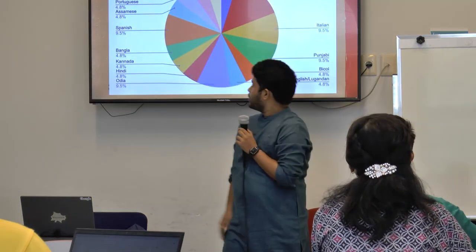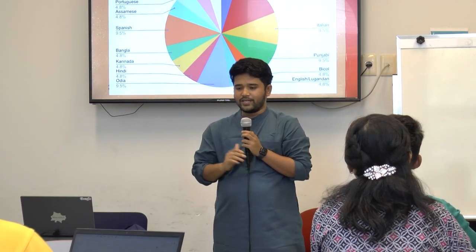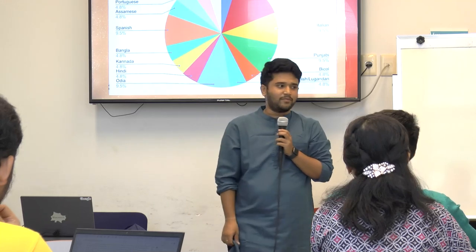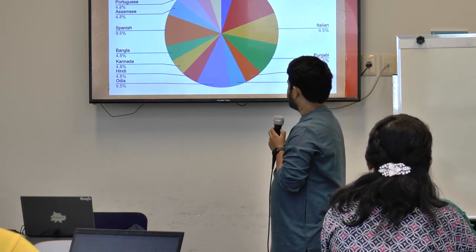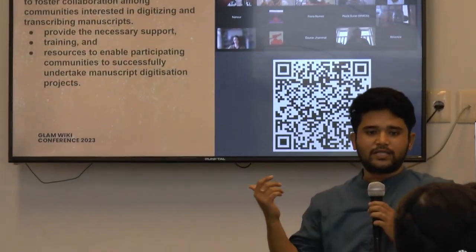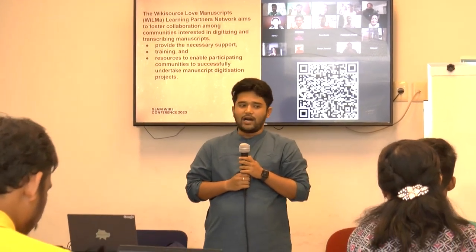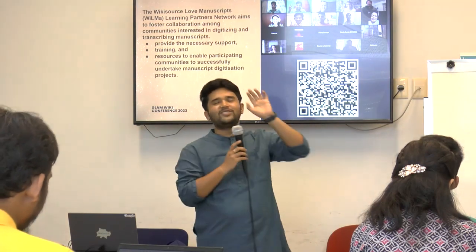Right now we have eleven languages in that network representing seven different regions of the world. Almost fifty percent of the hundred-plus responses came from South America — from Argentina, Chile, Bolivia — interested in being a part of it. There's an ongoing cohort already happening right now which will probably finish by March. We are looking for more participants interested to be a part of the Wikisource manuscripts network. You can scan this QR code to sign up for the next cohort via the meta page.